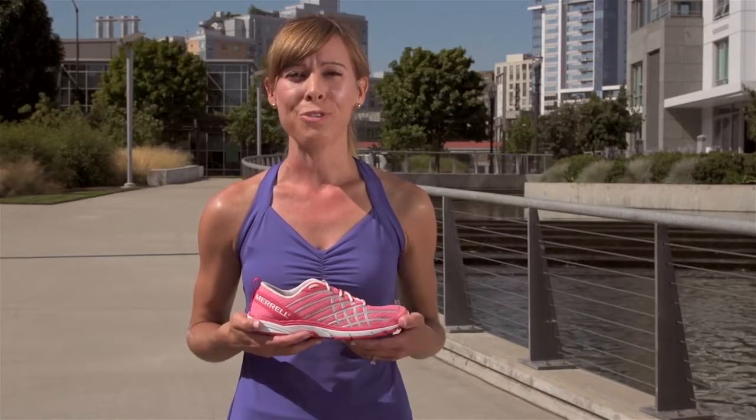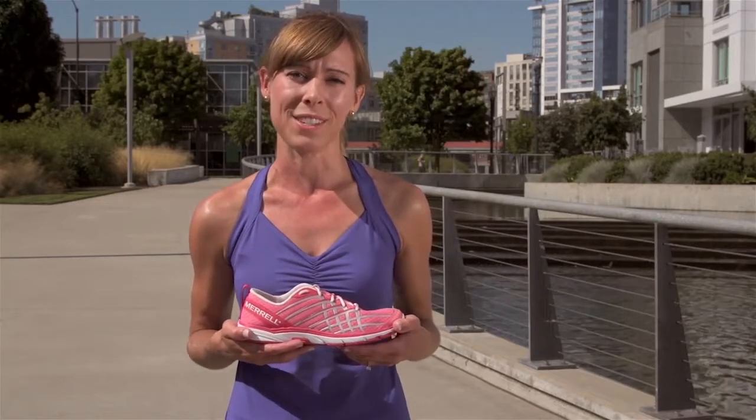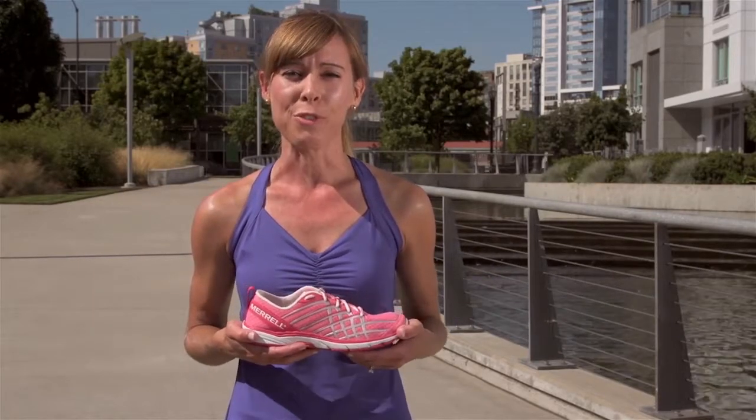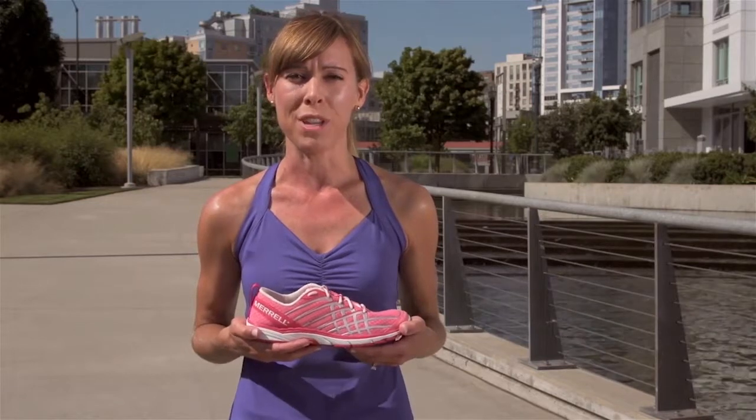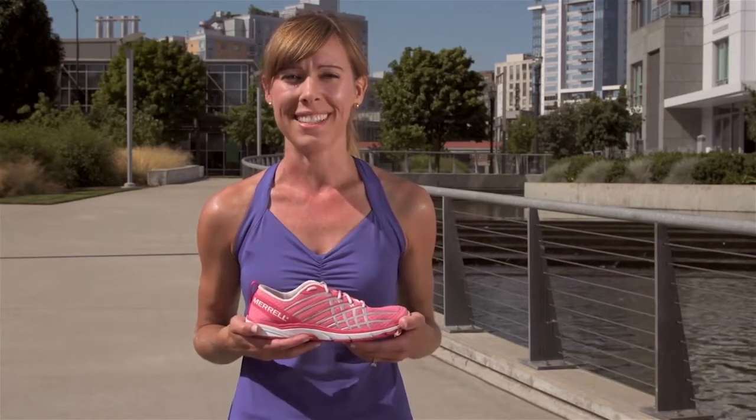I wear the Bear Access 2 for longer runs on the road because I love how it gives me a little extra cushion, but I still get the barefoot experience. So if you're looking for a barefoot shoe with a bit of cushioning, give the Bear Access 2 a try. And as we say at Merrill, let's get outside.